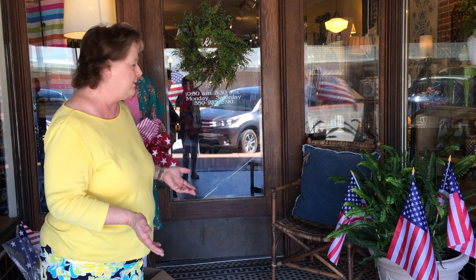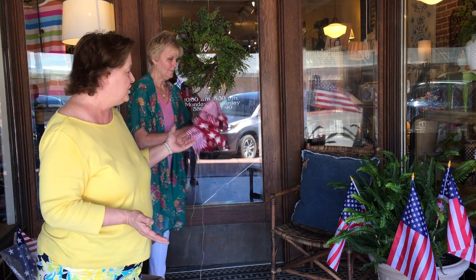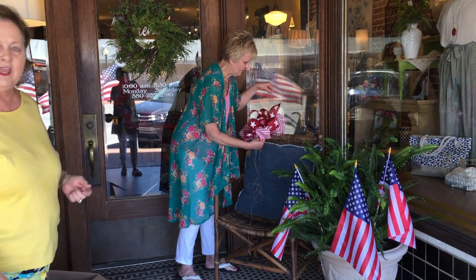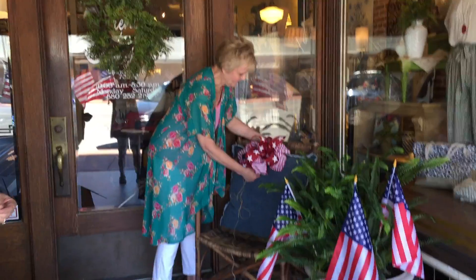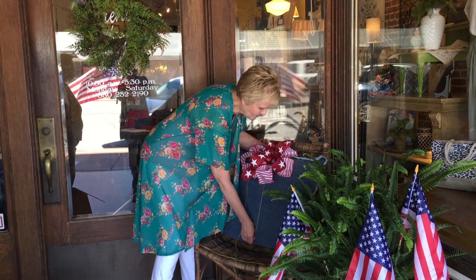That is a cheap and easy fix to give you a 4th of July look. A lot of y'all have a chair on your front porch or a bench, and you throw pillows out there for the summer. A cheap, easy way to make it look 4th of July — or really for all summer — is we made a big bow and we're just going to tie it onto the pillow to give your front porch that patriotic, happy 4th of July look.